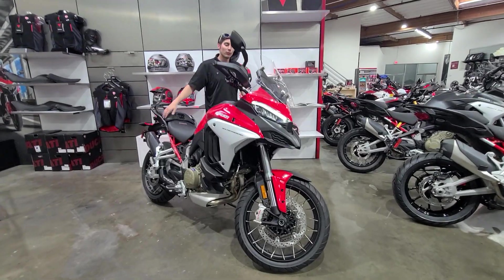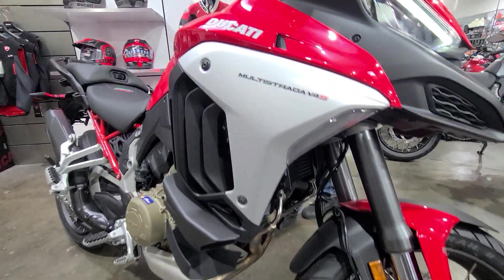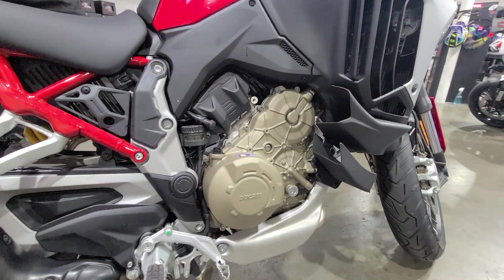These big beautiful bikes have been completely redesigned since their last generation, now sporting a version of the Panigale V4 motor. These bikes crank about 170 horsepower and 92 foot-pounds of torque.